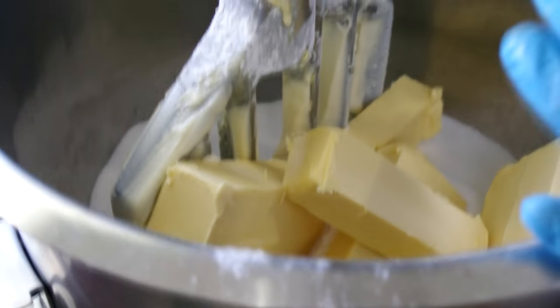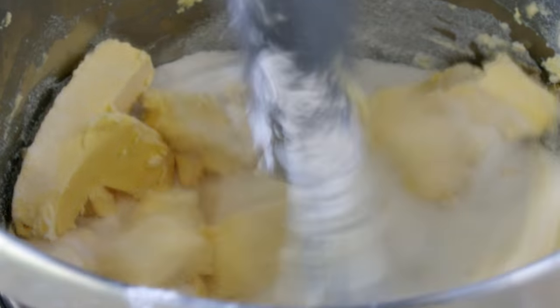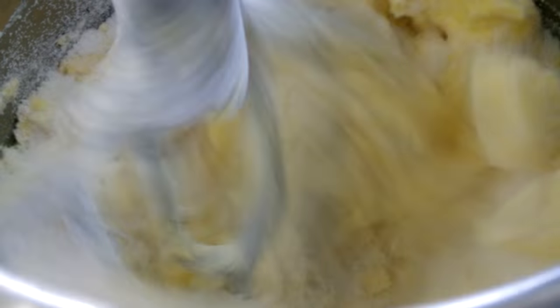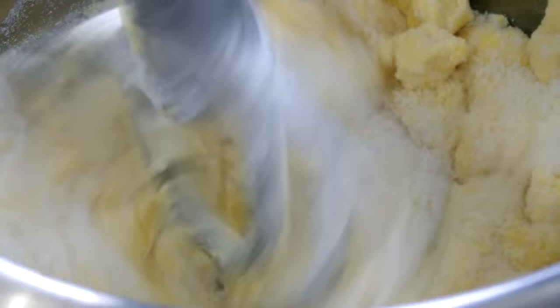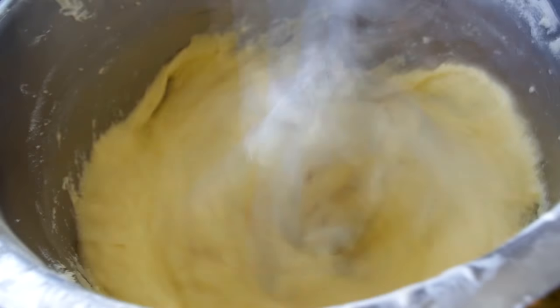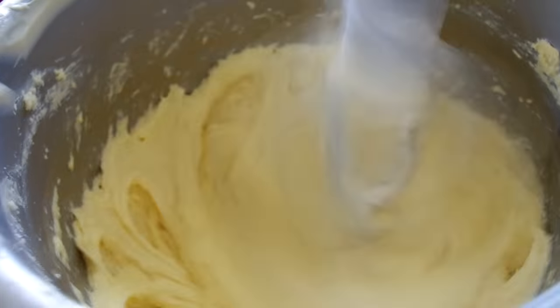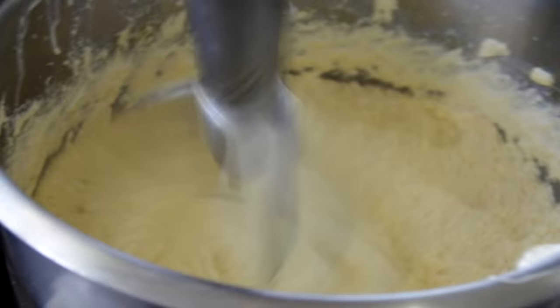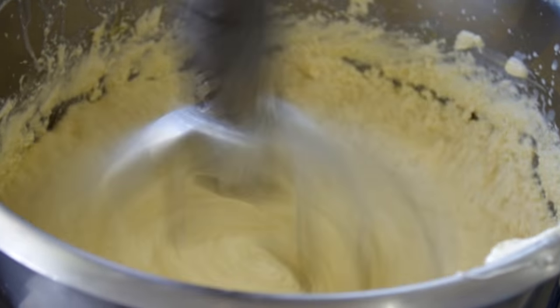Tortas are made by first mixing sugar and butter for a few minutes. Then gradually add eggs. Each batch uses 30 eggs. Milk, water, baking powder and flour are then mixed in for a few more minutes.